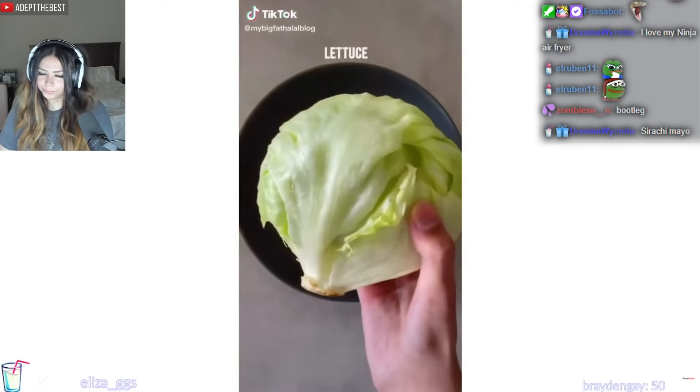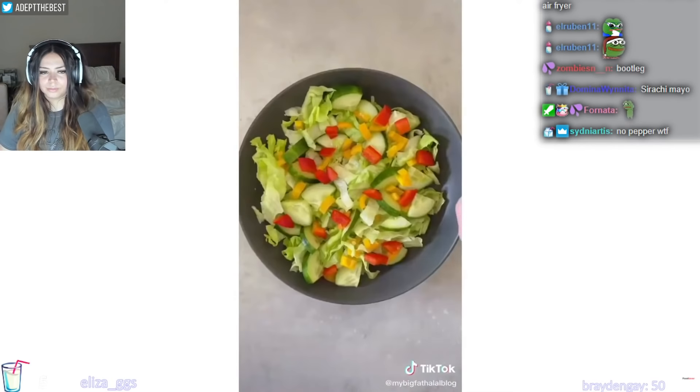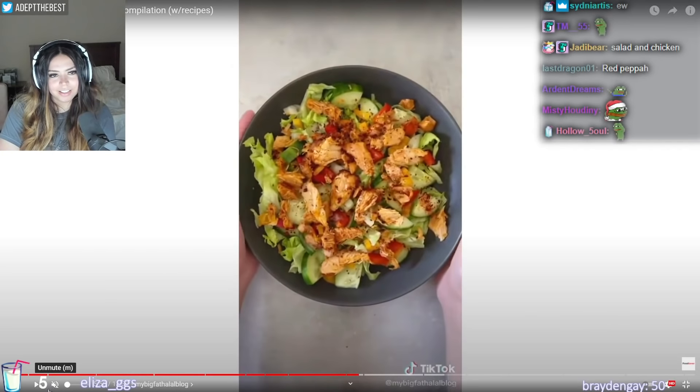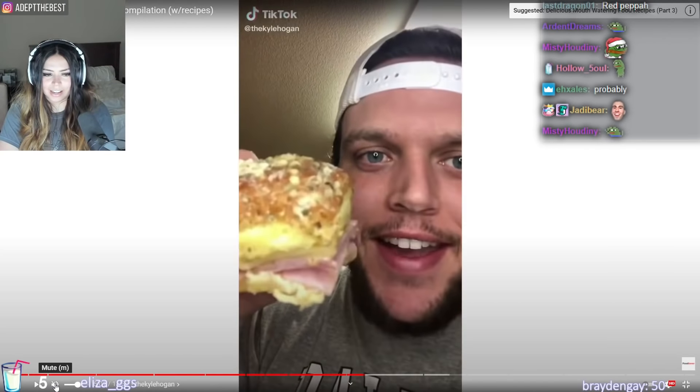Here's how you can make a super easy chicken salad. You'll need some lettuce, cucumber, yellow pepper, red pepper, some shredded chicken. That might be DMCA, I'm muting it. Chili flakes, and you're done. That looks pretty good, actually. I love a spicy little salad.